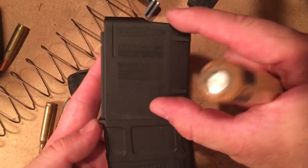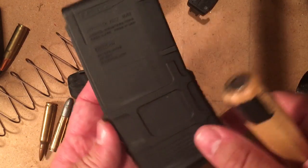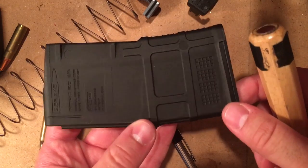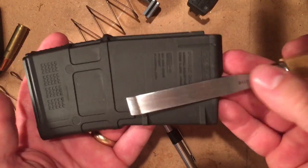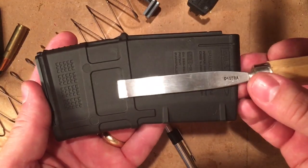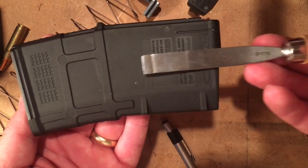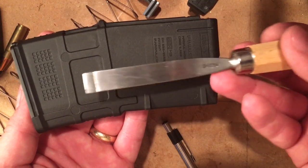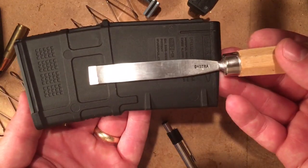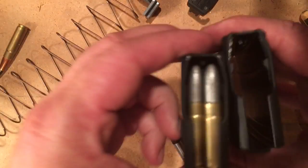It at least allows you to do the top couple inches of the magazine where the rounds are actually feeding up into the gun, and I think that makes most of the difference. This allows you to get down in there, do the top couple inches, and if you are only going to do the top half of the magazine, the bottom is largely spring anyway. You just blend it back up to full height as far in as you go, and kind of taper it so those rounds make a smooth transition. That allows at least the ones up on top to sit nice and straight.